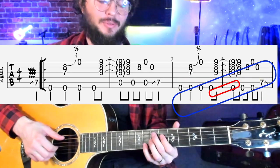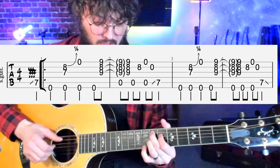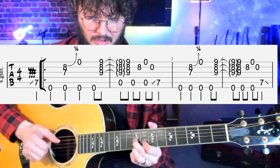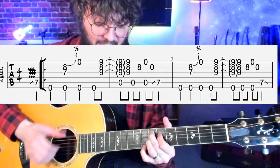One more time together — one, two, three, pickup notes. On the repeat, stay on the E string.